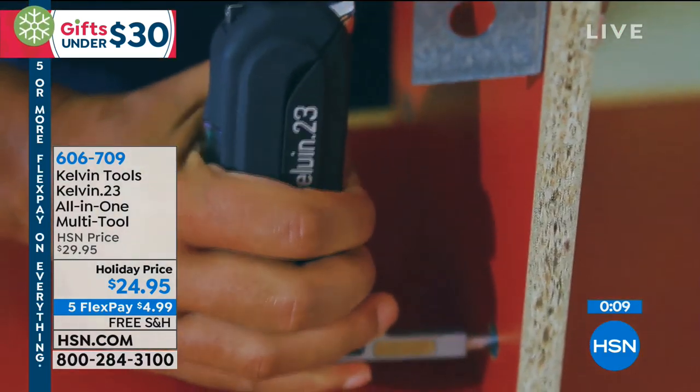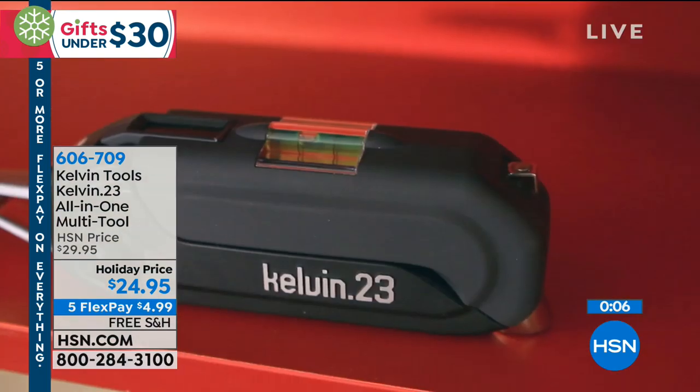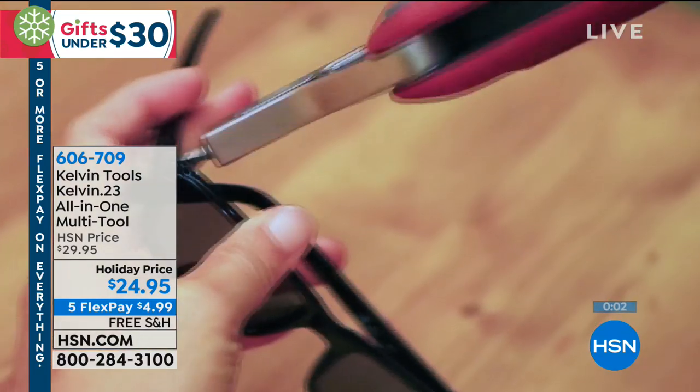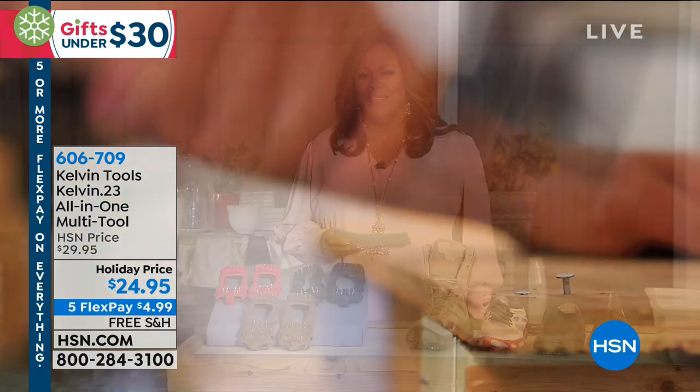Thanks so much, Debbie. Thank you, Pete. Love the Kelvin 23. Remember, you always know where your tools are. So hang those pictures, ladies — you'll know where the hammer is because I never know.